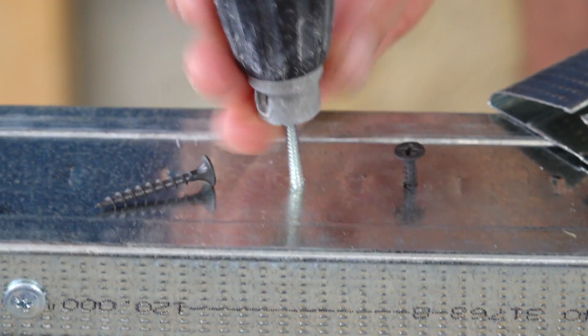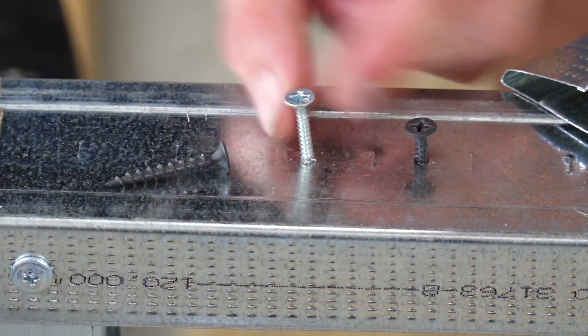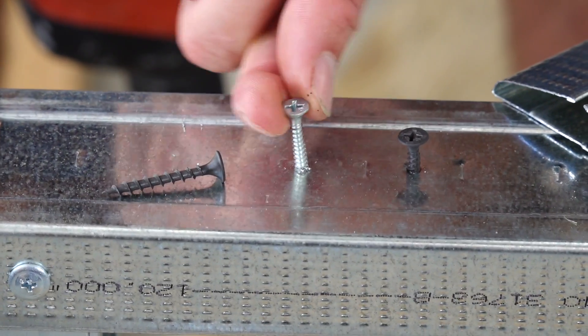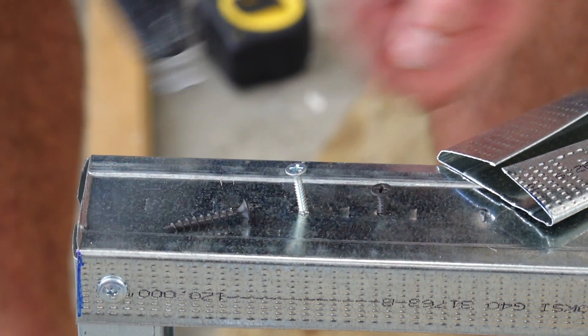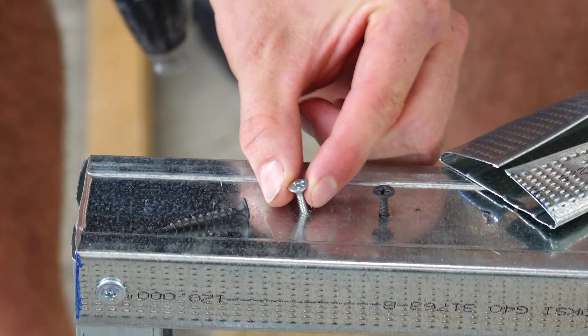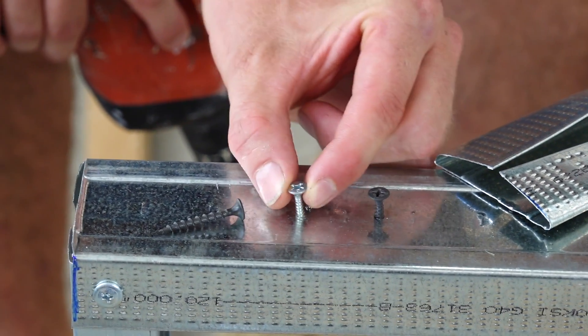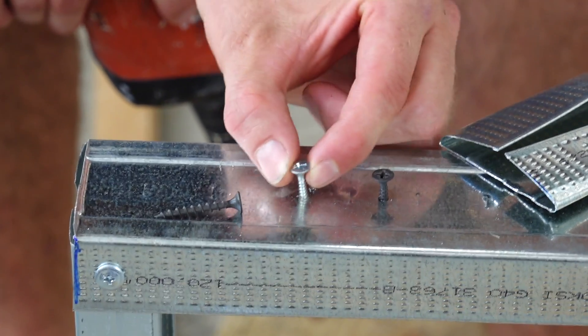So it drills a pilot hole, but it's not solid because it's not intended to be used on this material. The pilot bit bores too big of a hole into the steel stud, and so now we're left with a sloppy screw. This is going to lead to screw pops. However, if I did this into a heavy gauge steel stud, it would be solid.